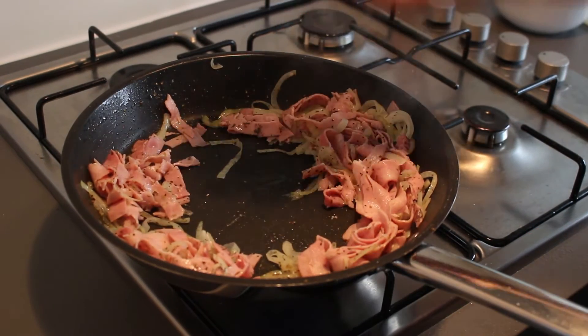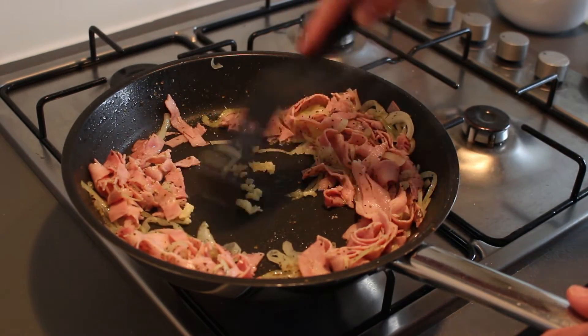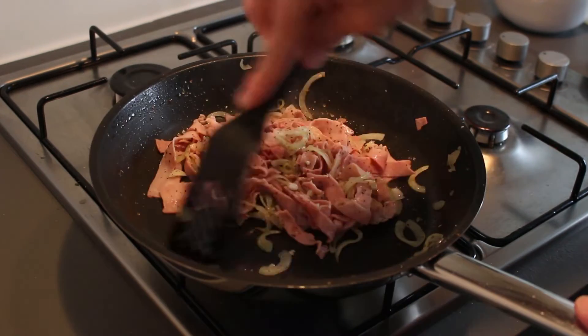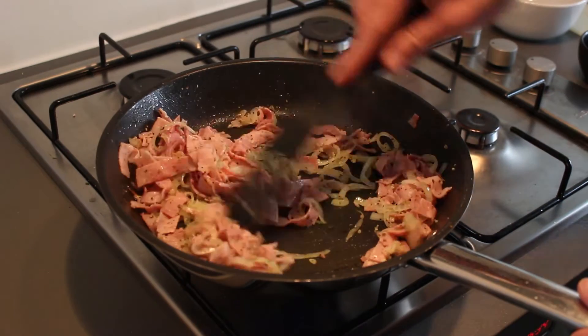Make a little bit of space in the middle and add your garlic. Fry it for a couple of seconds and then stir everything up. Make sure not to burn your garlic, otherwise everything will become bitter.